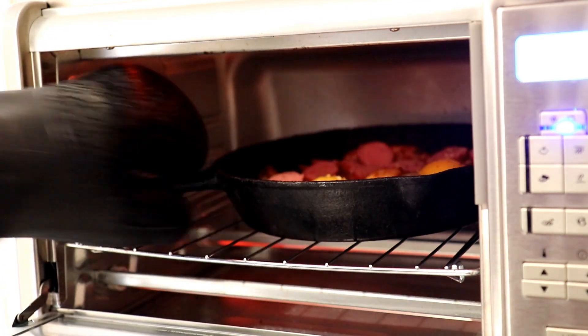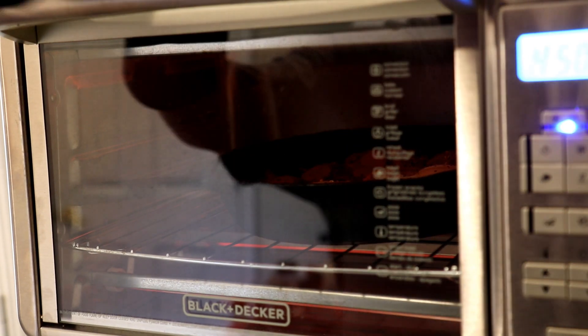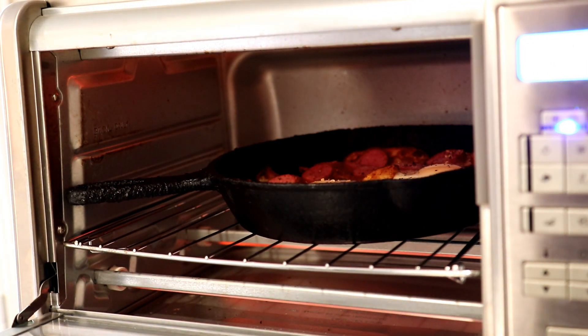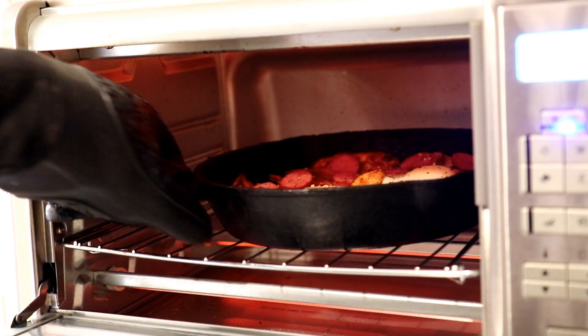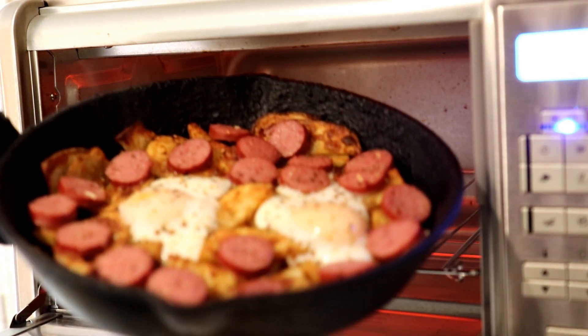You know me and my Johnny's seasoned pepper — I put that on everything. I'll keep an eye on it until the eggs are cooked the way I want them. It's been about five minutes, so let's check on these. I try to make my yolks runny, and they still look a little runny, so I'll get them out.